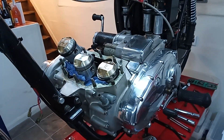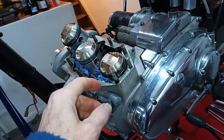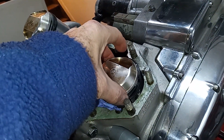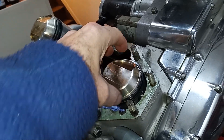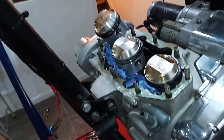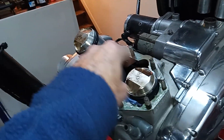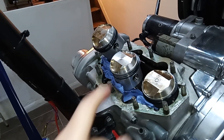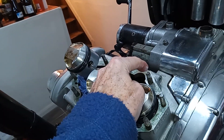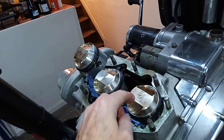Pistons are on. Before we put the barrels on, I'll be turning the piston rings so the gaps are approximately 120 degrees apart. That's the general approach — set them about 120 degrees apart and preferably not with any gap in line either front or back.